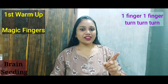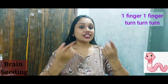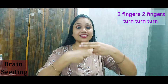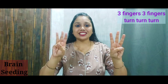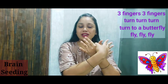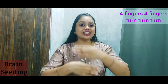One finger, one finger, turn turn turn — turn to a worm, crawl crawl crawl. Two fingers, two fingers, turn turn turn — turn to a rabbit, jump jump jump. Three fingers, three fingers, turn turn turn — turn to a butterfly, fly fly fly. Four fingers, four fingers, turn turn turn —